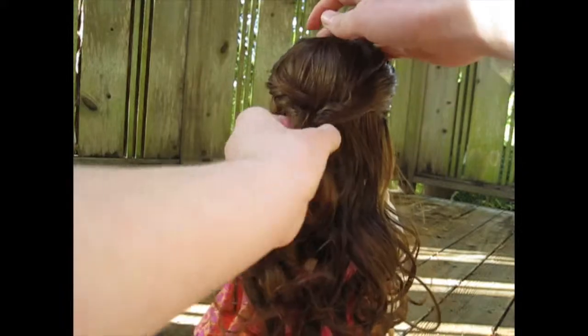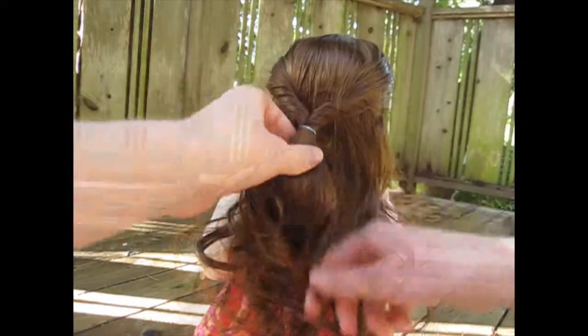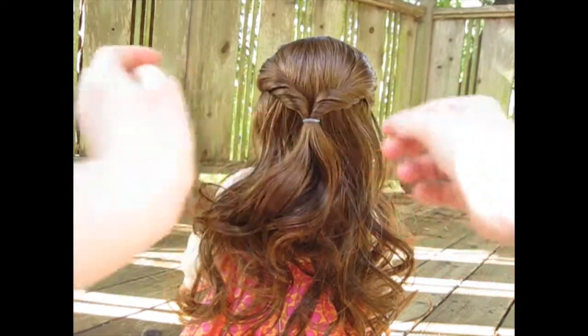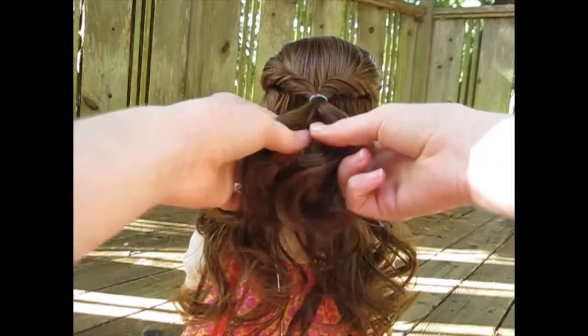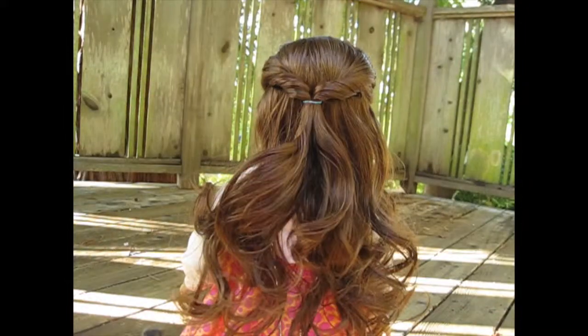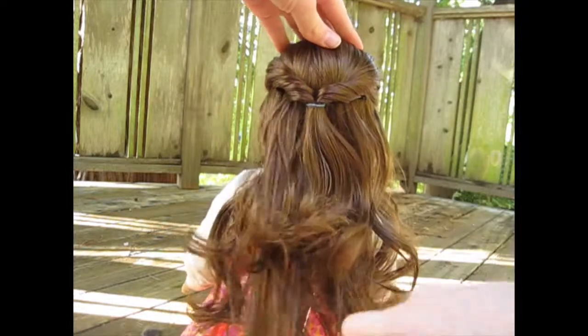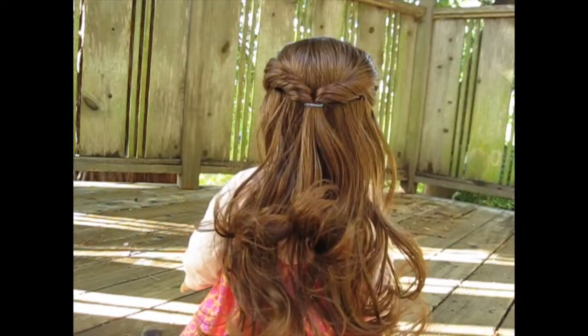Once you are done with that, you will get this cool twisted effect. You're just going to separate it and pull it so it's tighter, and brush it out a little.